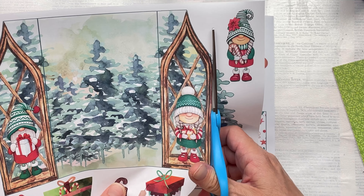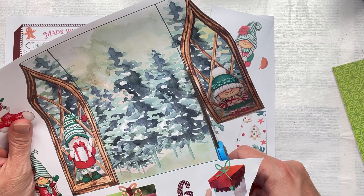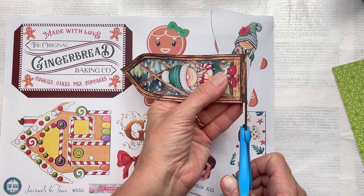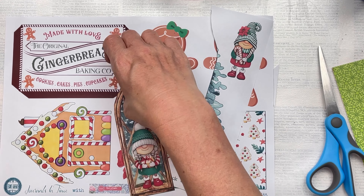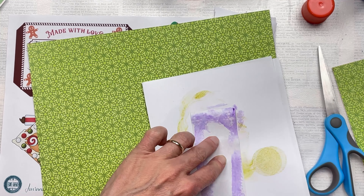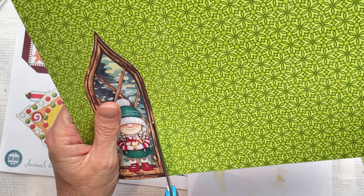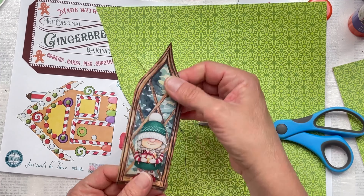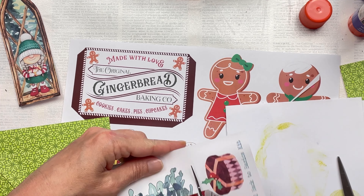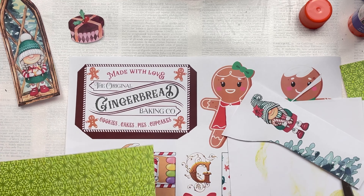I'm going to fussy cut this beautiful little gnome that's in sort of like a wooden window frame. I love the shape of this — it's really unusual and I'm going to use it as a tag. Once I've cut it out, because the paper I've used to print on is just a normal 80gsm copy paper, it's quite flimsy. So I'm going to attach it onto a piece of cardstock to make it more sturdy. I tend to use cardstock that is matching and coordinating colors. I apply some glue stick onto the printable, press it onto my cardstock, and then trim all the way around. I'm going to continue to fussy cut out other elements of the printable that I'm going to use in my project.